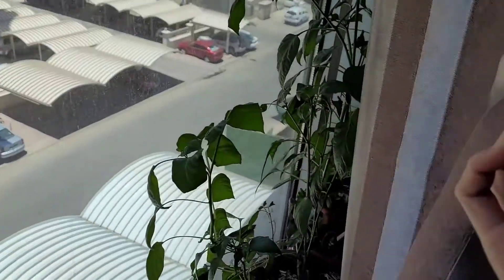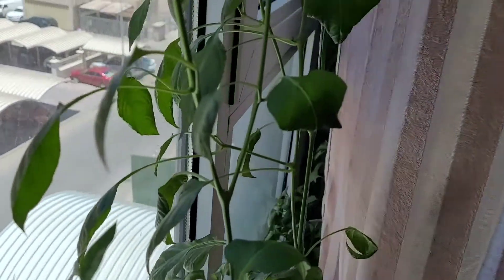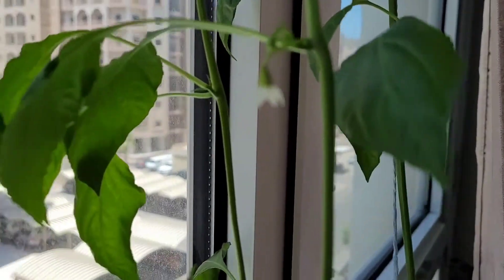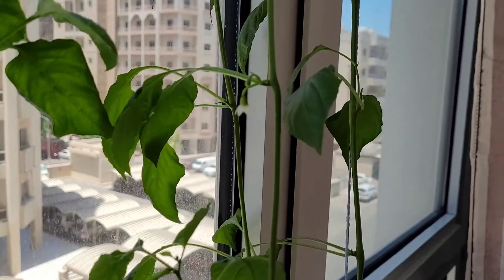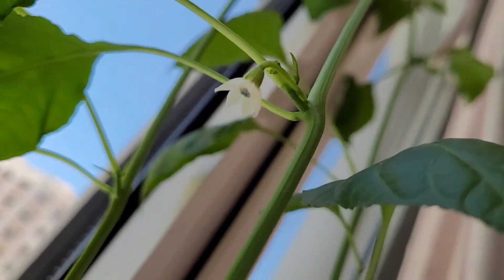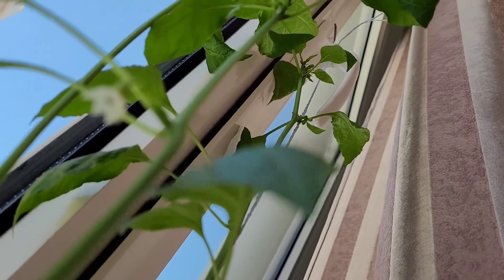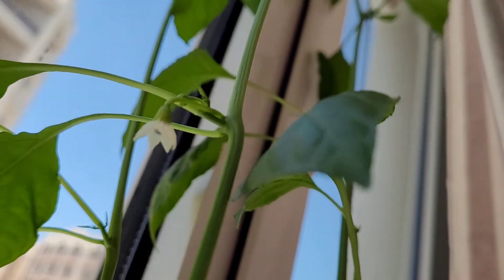Look at this guys, let me show you something. These are our chili plants and look at that — the flower just opened. We've been waiting for so long to see the flower of this chili, and finally, yes, it's open now. And there's two more coming up.